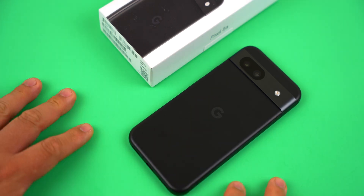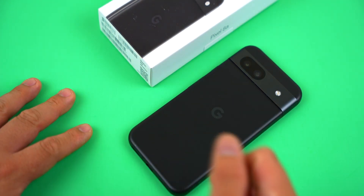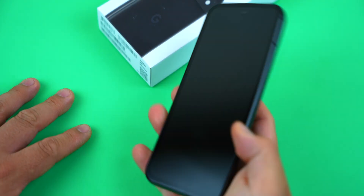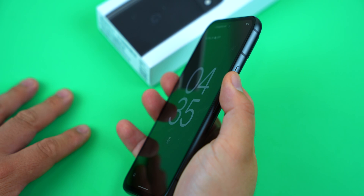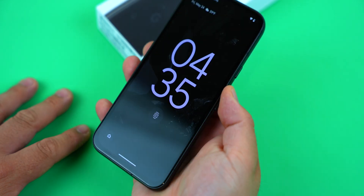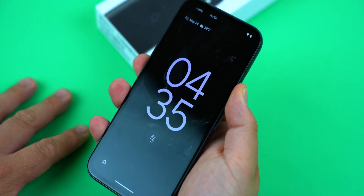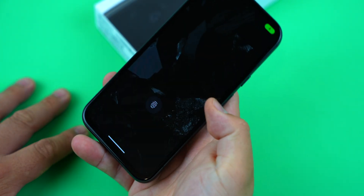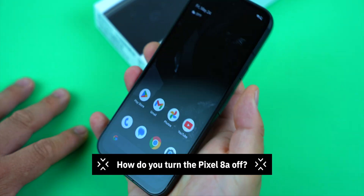It seems like phone makers don't really want you to ever turn off your phone now, as they have been making it more confusing to do so for the past few years. What used to be known as the power button is now known as the side key, and pressing and holding it no longer launches a power menu. Instead it triggers Google Assistant. So how do you turn this thing off?